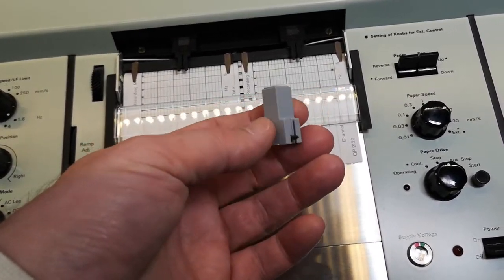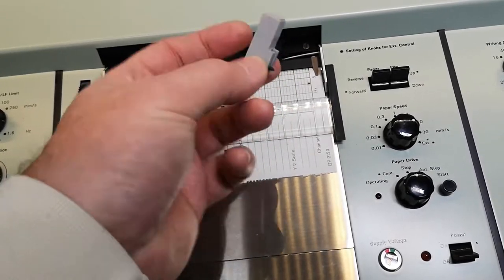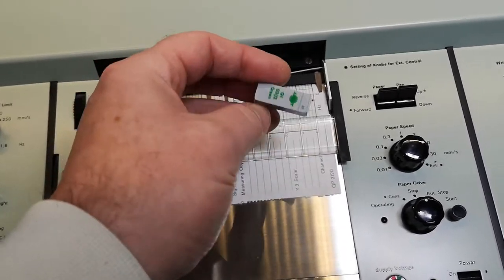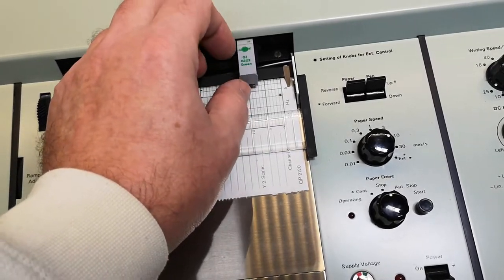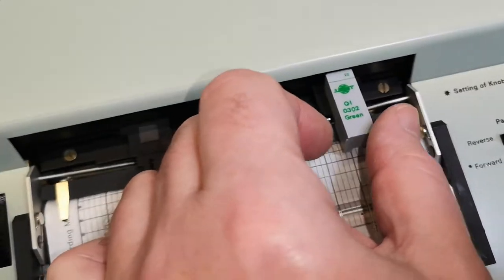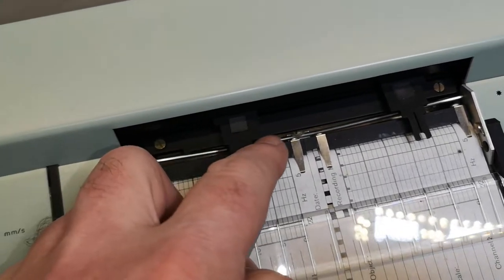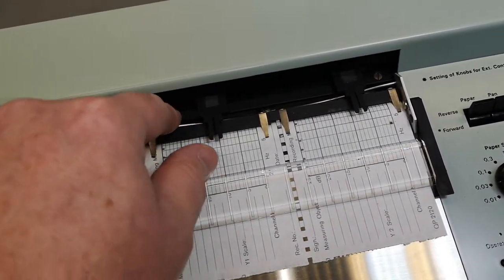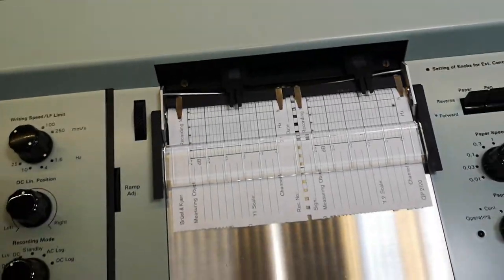I don't know if you can still buy those pens, but I think you should take them out and put them in a little plastic cover when you're not using them, and somebody forgot that. They click in nicely like that. There's also a little magnet here — there's no mating metal on the pen itself, so that's probably for some other pen types. I don't know what the magnet is for.